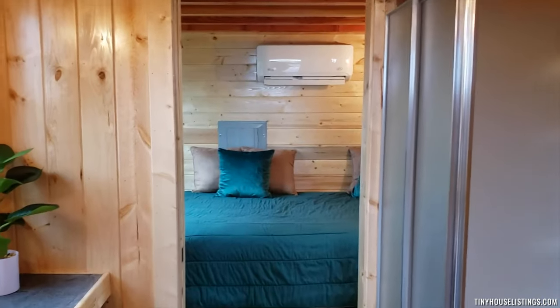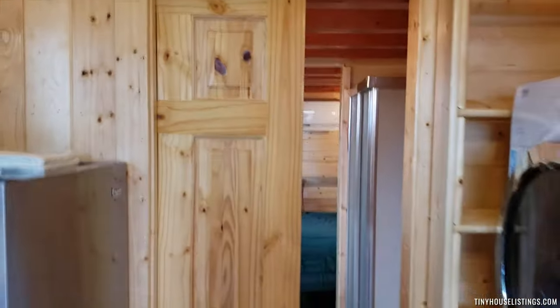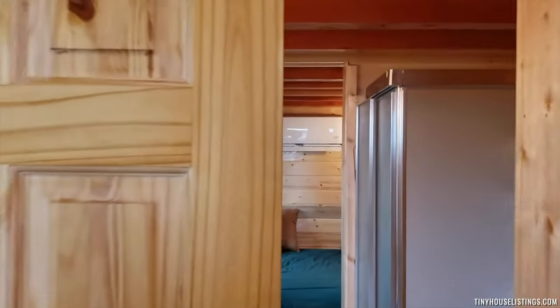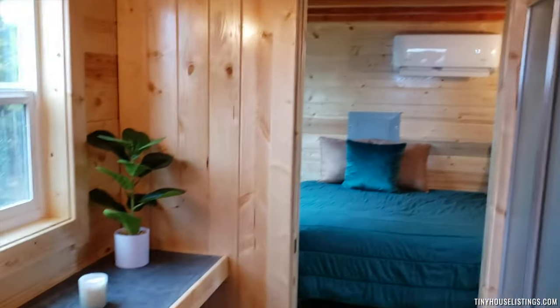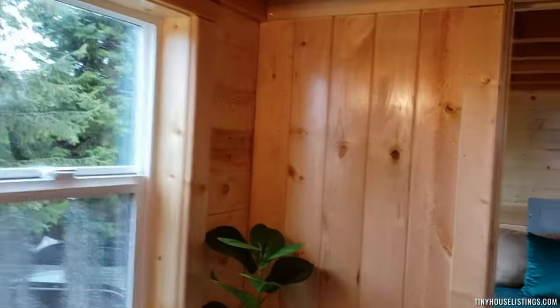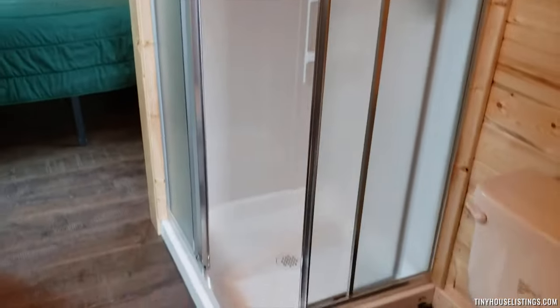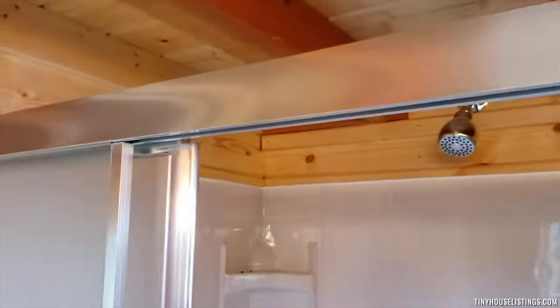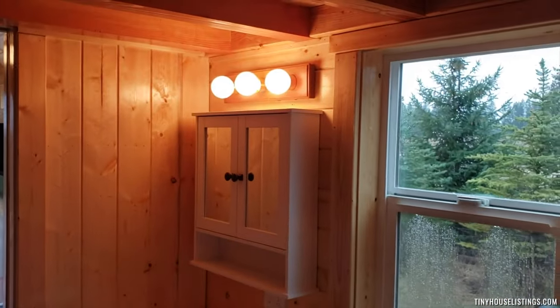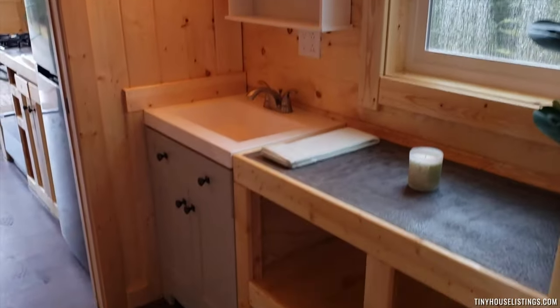We have pocket doors on both sides of the bathroom. Lots of storage in the bathroom. The entry for the shower is a pretty cool corner entry. It has all the safety features and is up to code — building codes and all that.